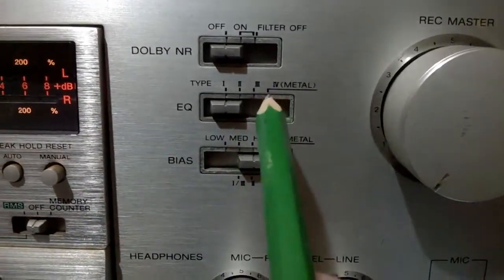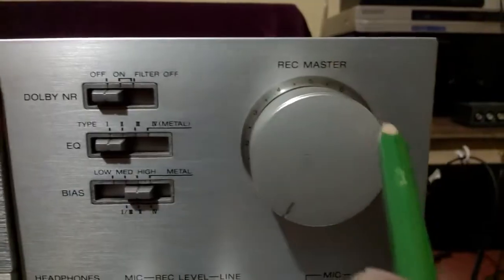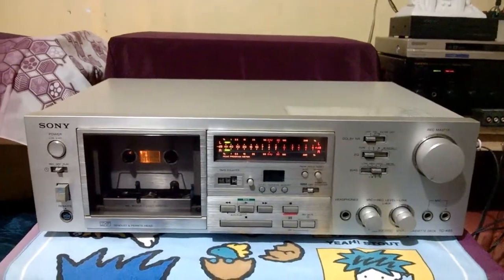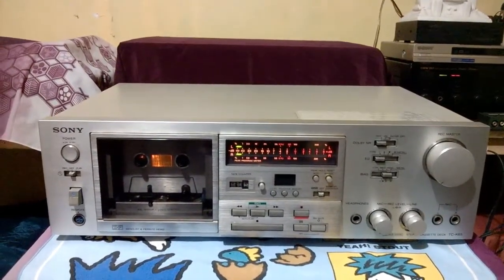These are the bias, equalizer, Dolby switch, and record master volume. These are all the controls of this Sony TC-K65.